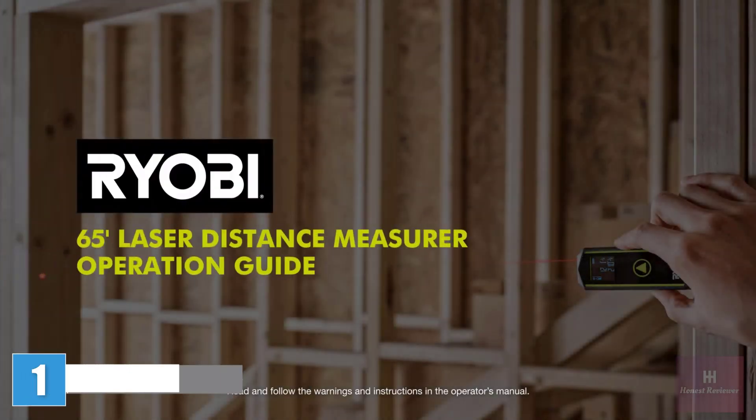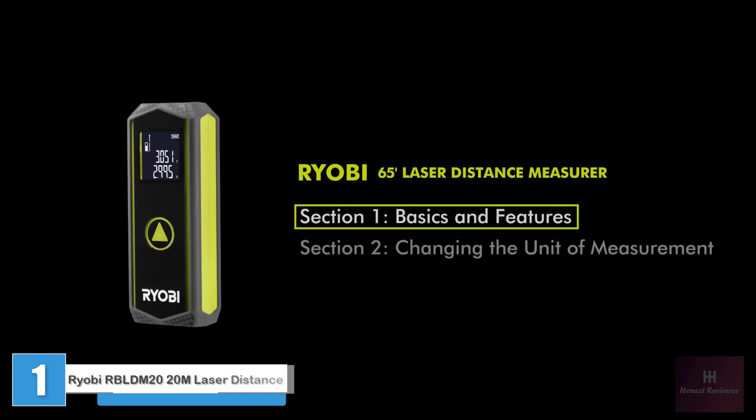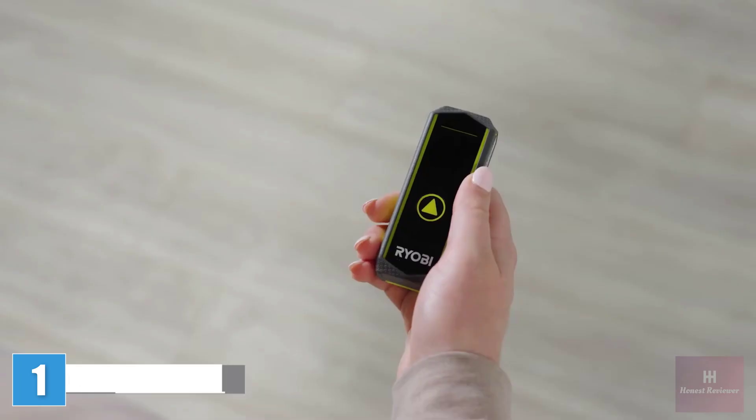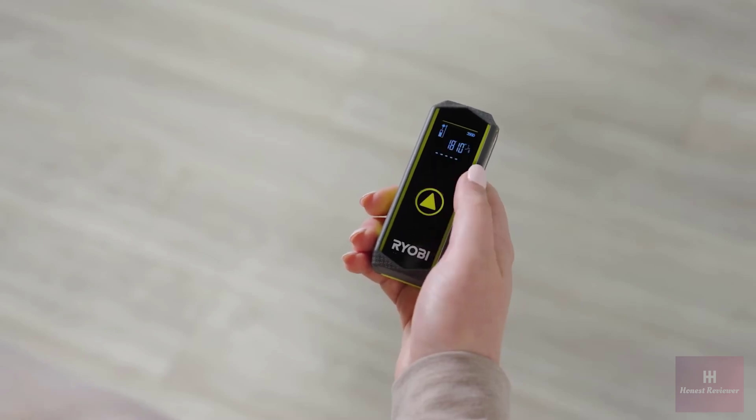The RYOBI 65-foot Laser Distance Measurer Operation Guide. Section 1: Basics and Features. This laser distance measure allows for easy and precise measurements with simple one-button operation. To turn on, simply press the power button in the center of the unit.